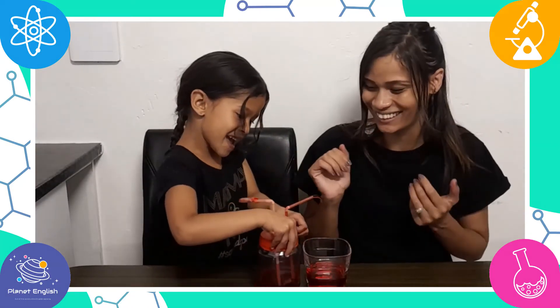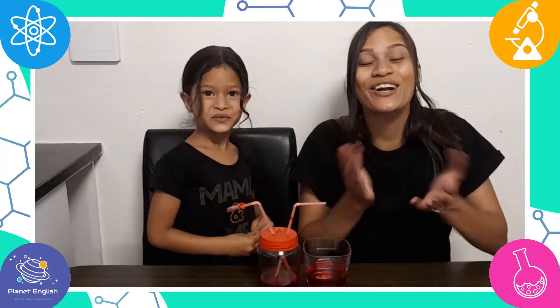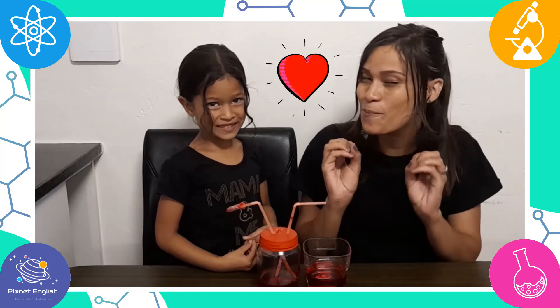That was so easy, right? And you learned about how the human heart pumps blood.